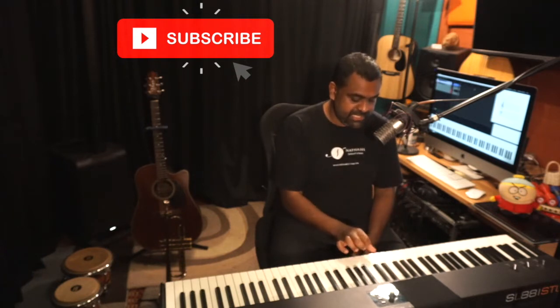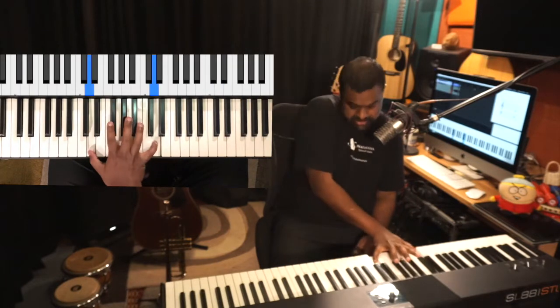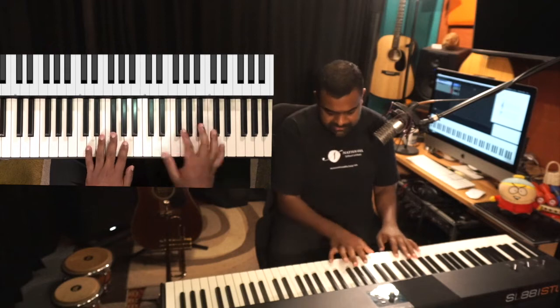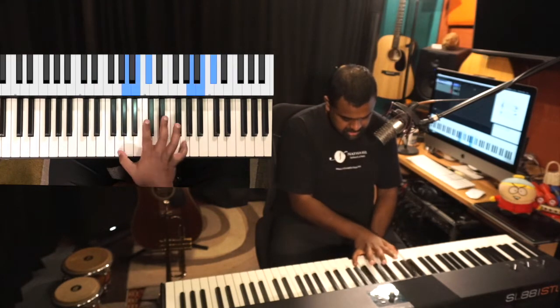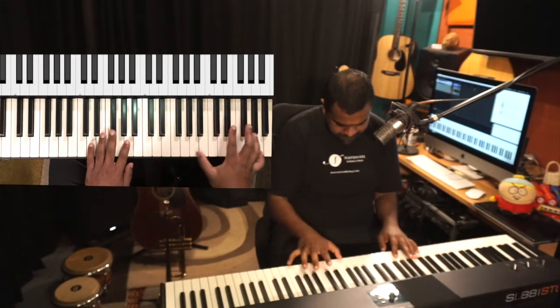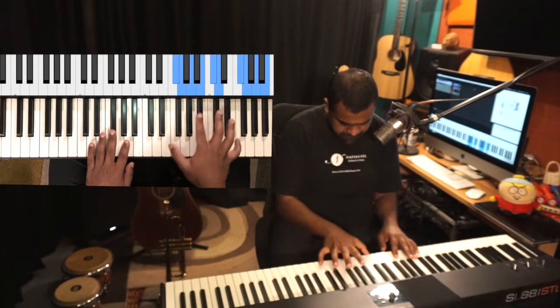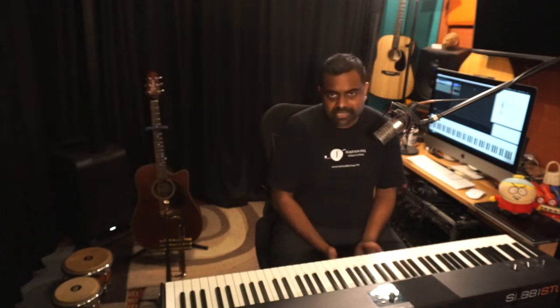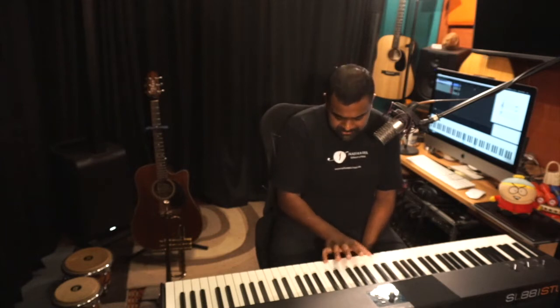An octave can either be visualized as something above the root or something below the root — ultimately it's the same thing. If you just play anything on the piano, it sounds a lot richer, fuller, and more embellished right away using octaves. Taking D major for this demonstration, it sounds a lot fuller than without octaves. The octaves allow the piano to compete with all the other harmonically dense instruments like the saxophone, flute, or trumpet.